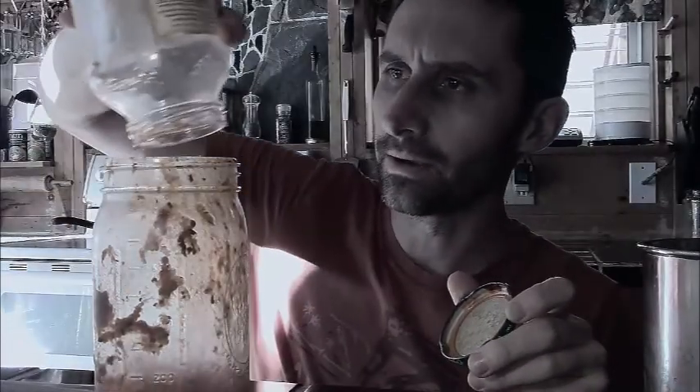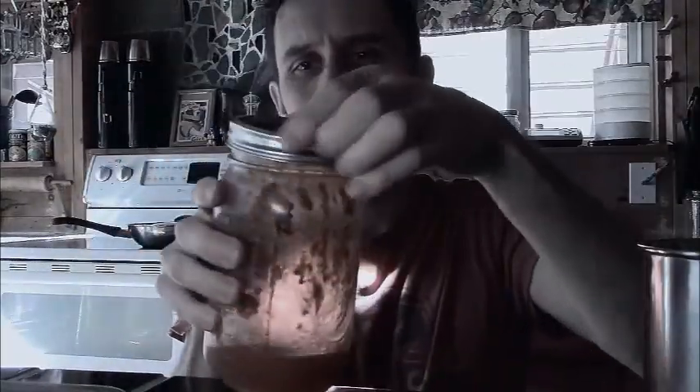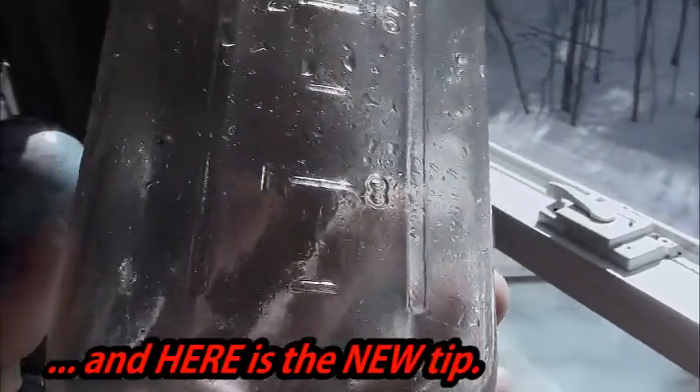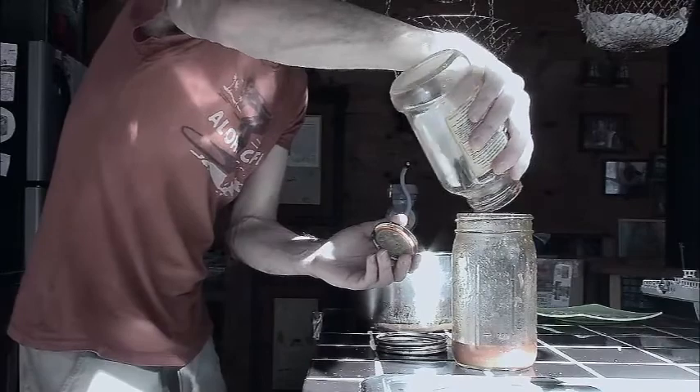I put it in here — that one's clean now, so I'll set that aside so the ants won't go after that. And then I've got this one. I'm purposely using this one last because it's a canning jar and it has units of measurement right on the side, so I don't even have to dirty up a measuring glass or measuring cup to do it.